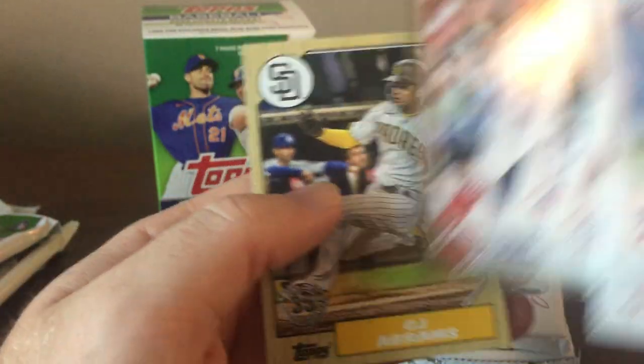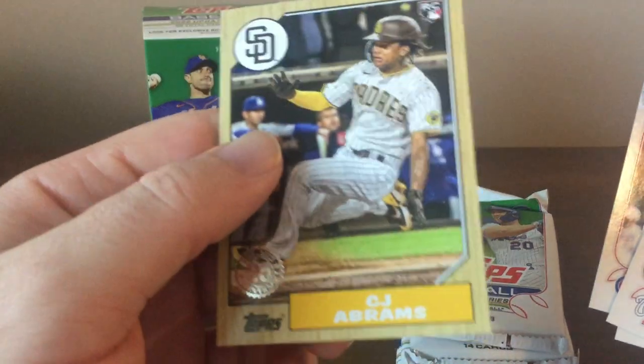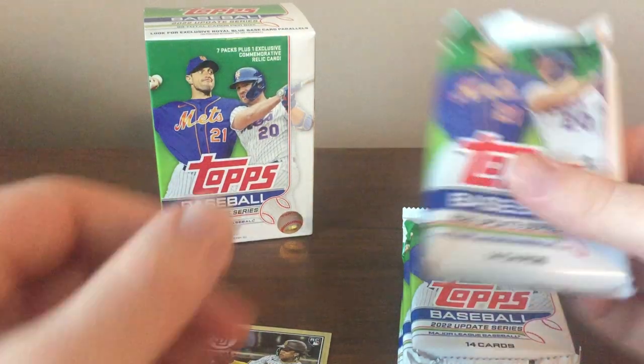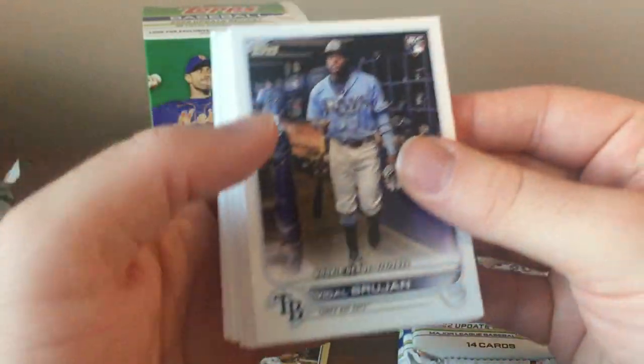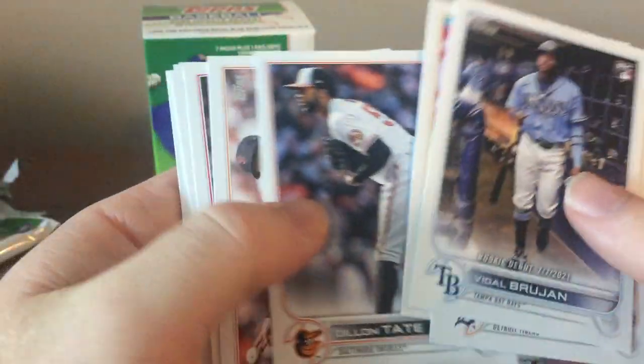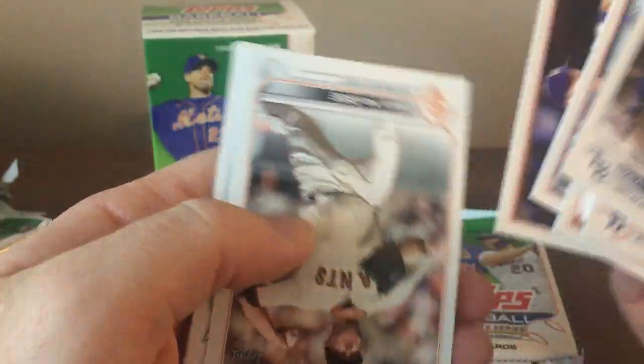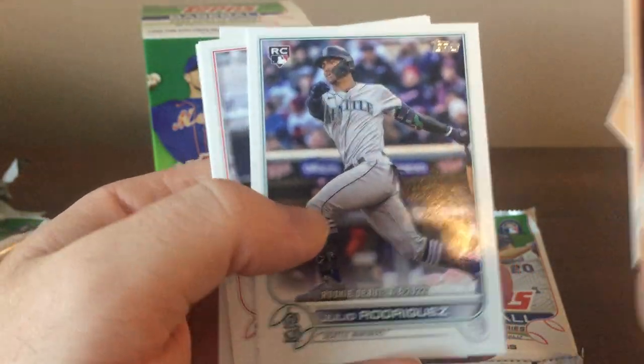I got a 1987 insert of Schwarber in the first box — that one's numbered out of 2022. And then a C.J. Abrams 1987 card. I got a nice Redemption of C.J. Abrams from a Monster Box of Topps Gallery. There's a Max Scherzer Stars of MLB. I wonder how many rookies got Rookie Debut cards — I think last year they had a bunch. I guess they need to fill the checklist out a little bit. There's a Julio Rodriguez Rookie Debut — solid.